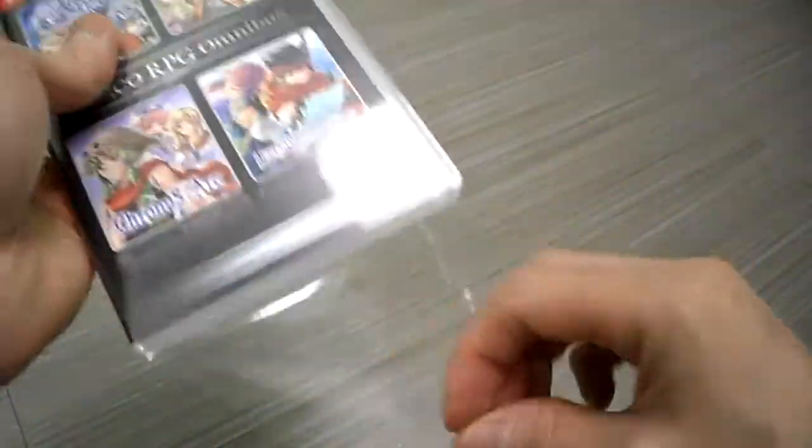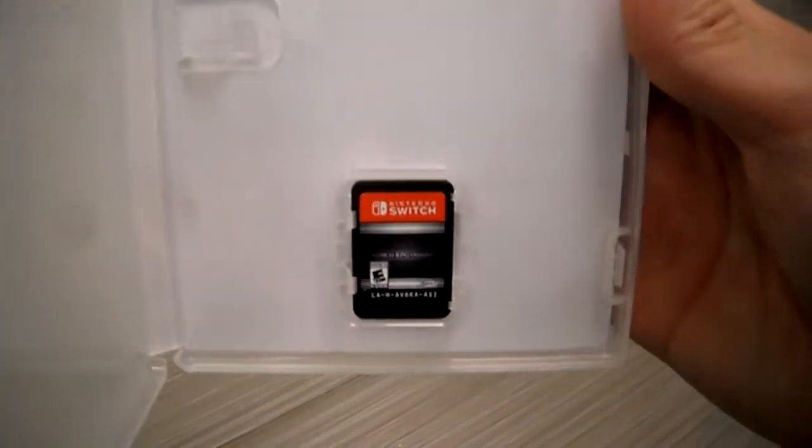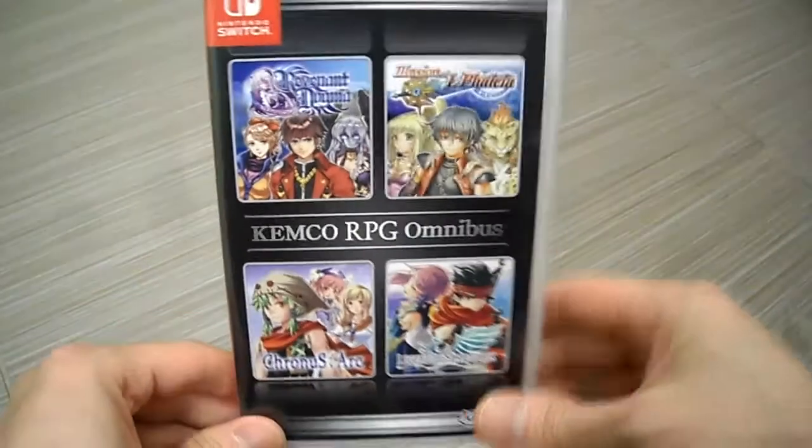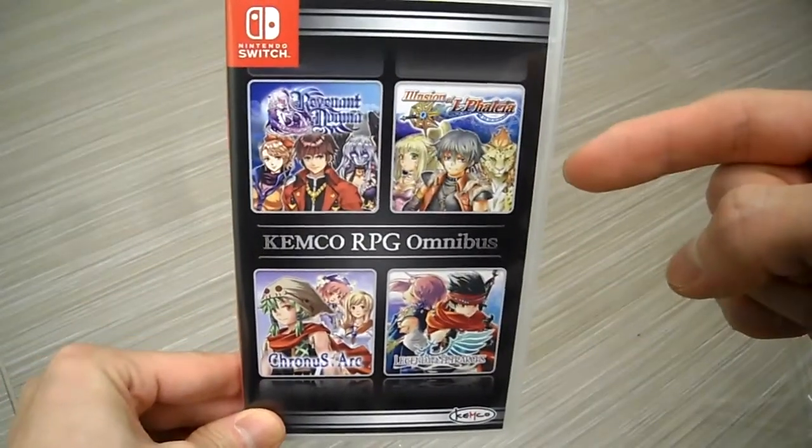I've been on an import game streak lately. There it is — there's the game card. There's no reversible cover, just so you guys know. Stay tuned for a full review and my gameplay footage.